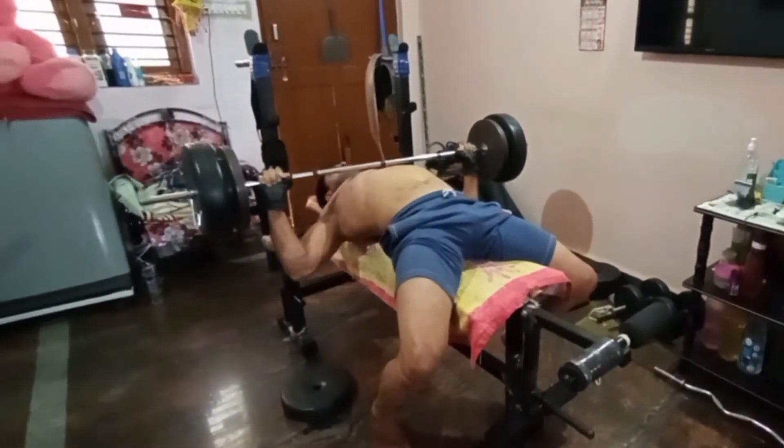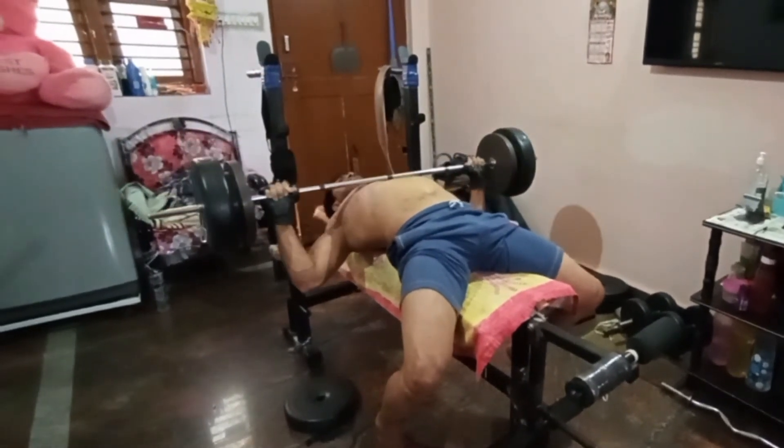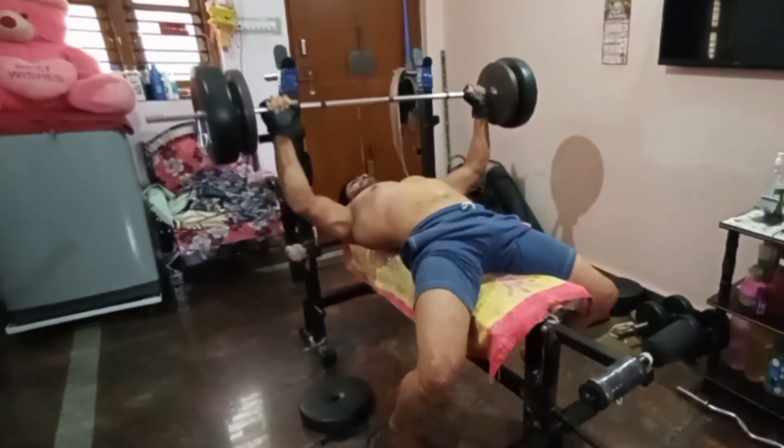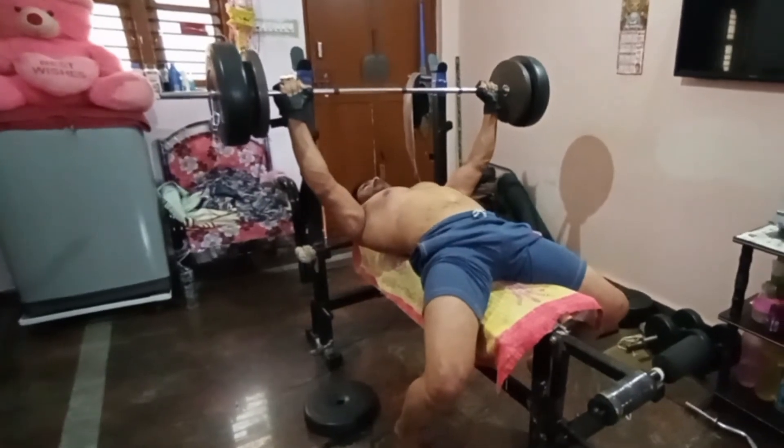We need to train the bench press. We train bench press with the chest muscles, the front delt, and we also train the tricep muscles. We train multiple muscles, so bench press is a compound exercise.